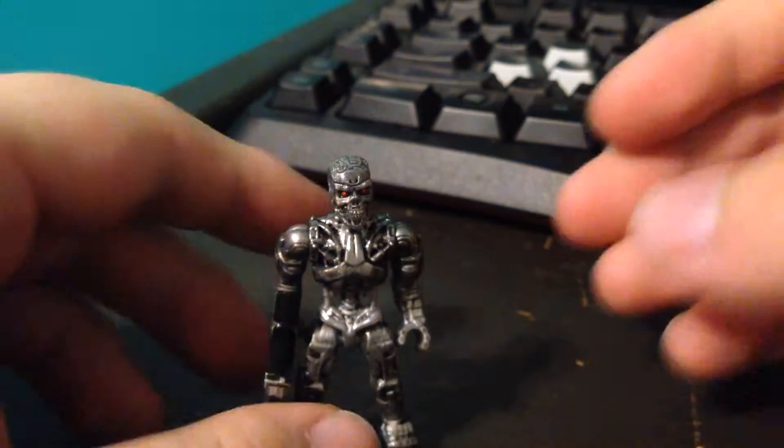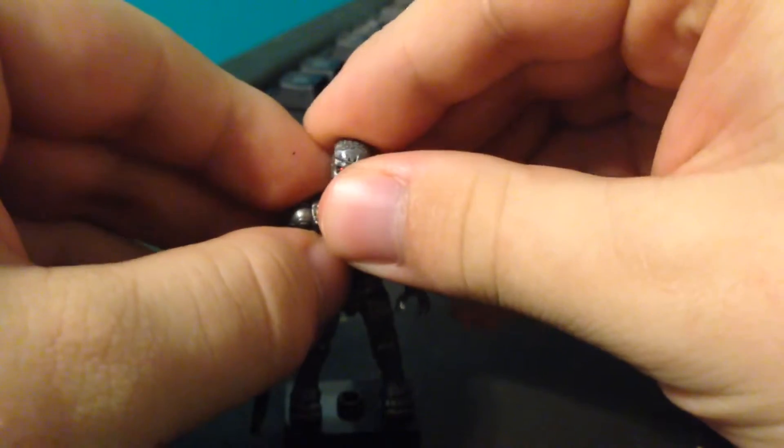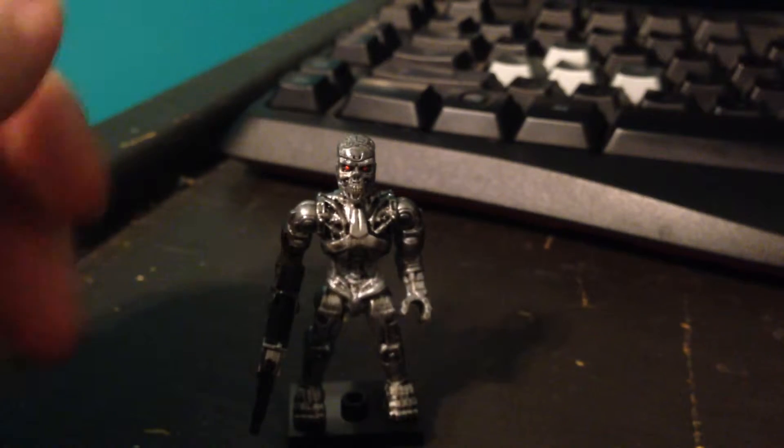Hey everybody, it is I, Tyraid Forlorn, the artist formerly known as Necromat Machine, and I'm here doing another minifigure review, but this one isn't Halo related. It is the Mega Bloks Terminator Genisys T-800.